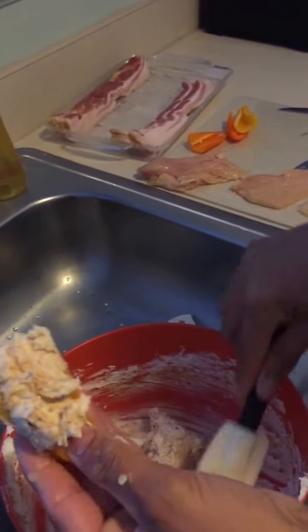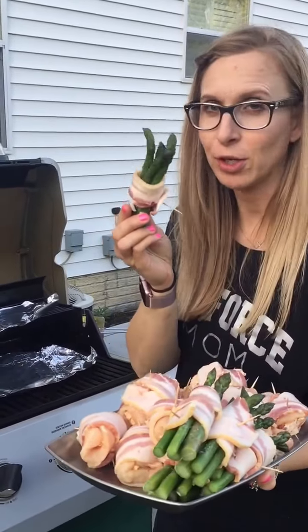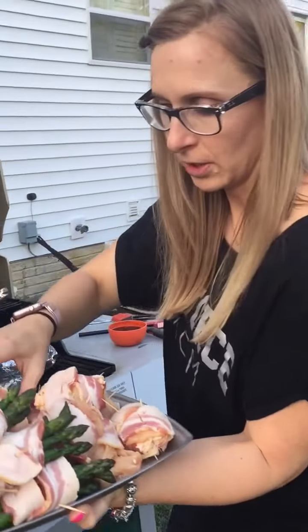Look at this delicious cream cheese with the sweet heat in it — oh my gosh! Now that we're outside, we're gonna throw some of these suckers on the grill. We got our asparagus wrapped in bacon, we're gonna be coating those with some sweet and tangy sauce, tossing those on the grill, and then we have our big old juicy poppers.